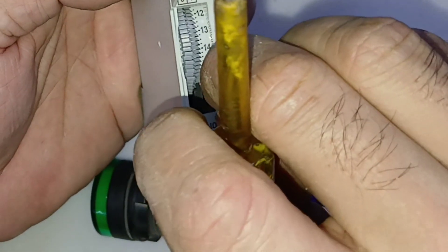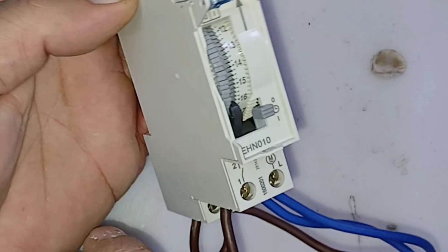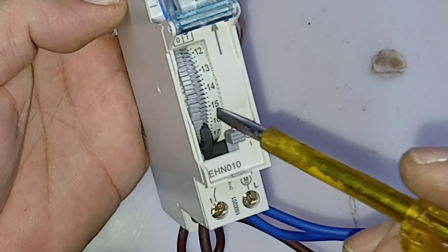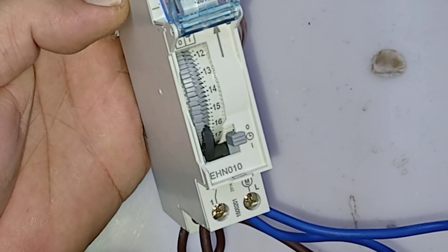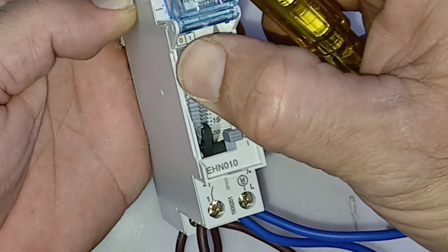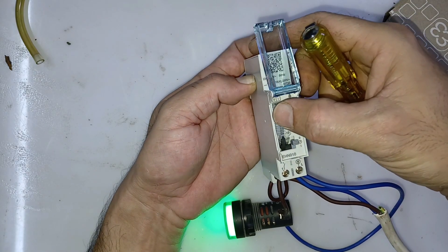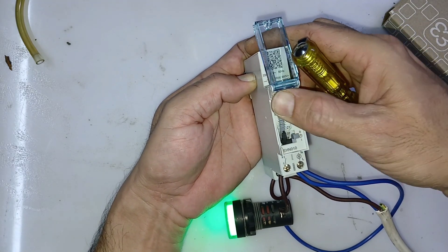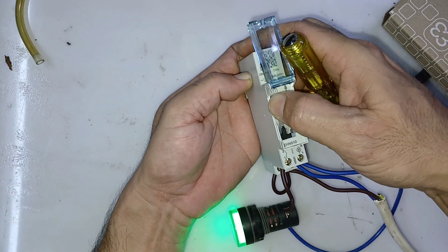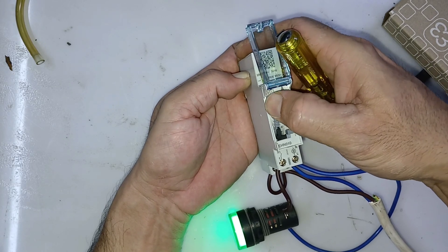Put it in the timer and you will see the indicator. Once the time reaches 19 o'clock — evening 7 o'clock — the light will get on. You can see it: at 19 o'clock the light gets on and it will work like this through the time. When it is morning 6 o'clock the light will get off.